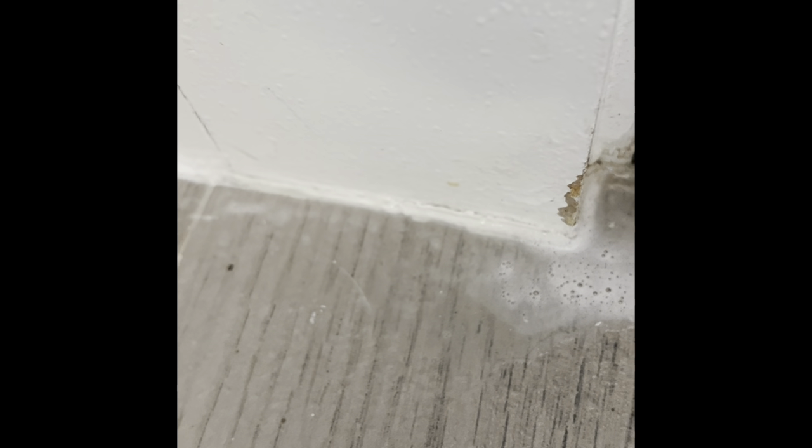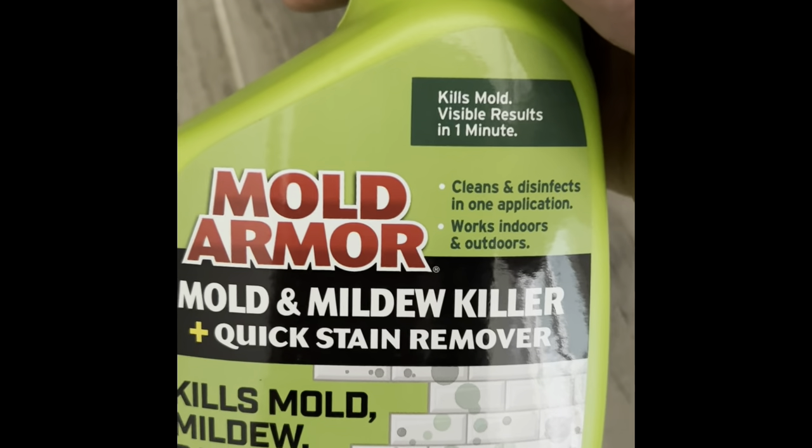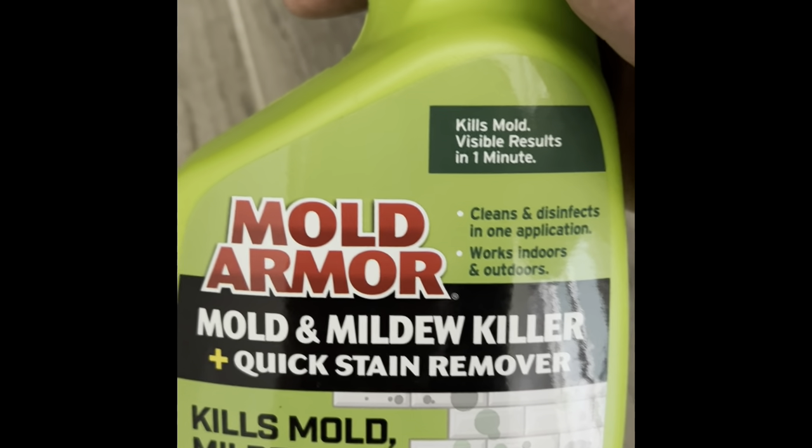Look at this. Look at that. Now this is what it looks like on the other side — that's what that looked like over there. It's insane. This stuff works awesome. Because it says right on there: mold and mildew killer, quick stain remover. So it's a killer.